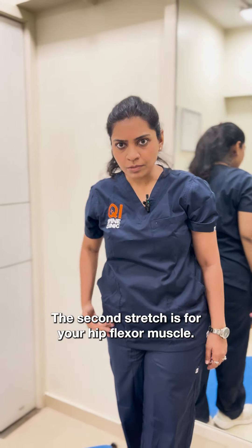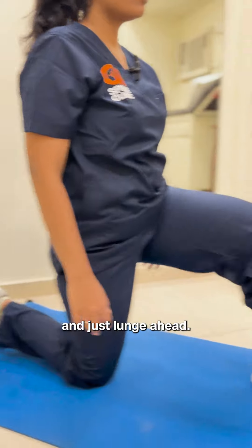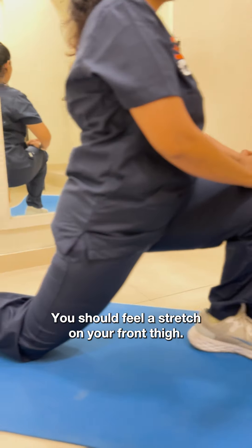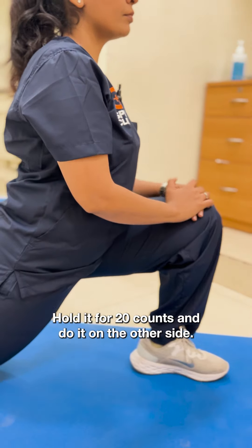The second stretch is for your hip flexor muscle. Go in a half kneeling position and just lunge ahead. You should feel a stretch on your front thigh. Hold it for 20 counts and then change.